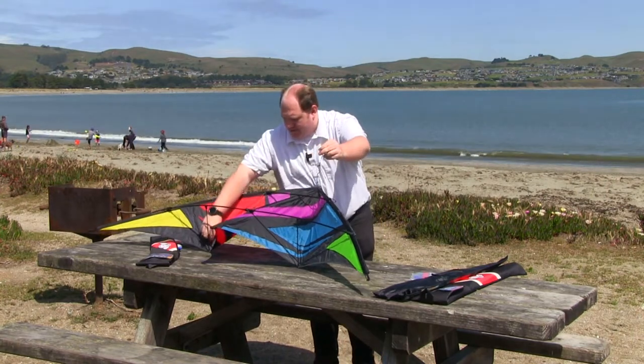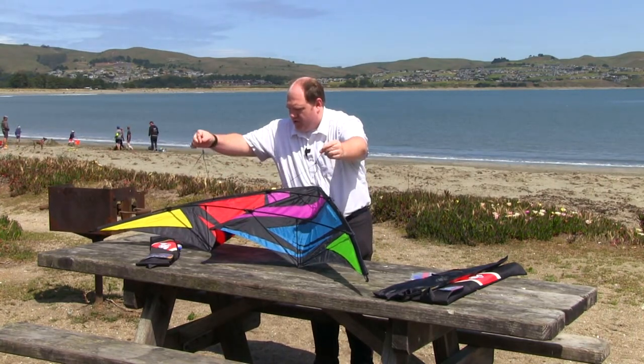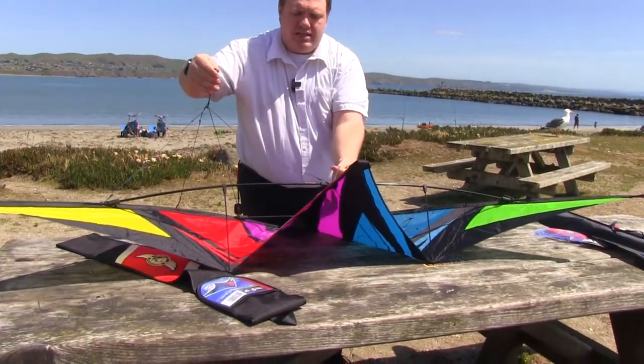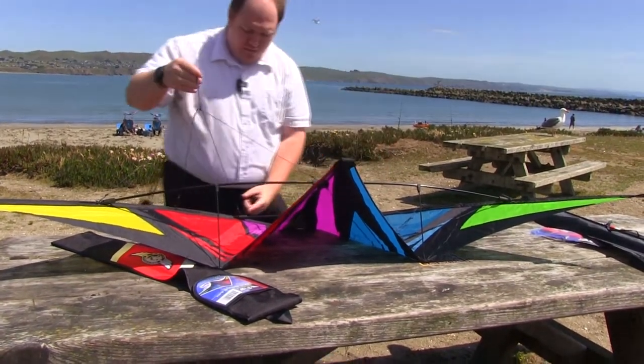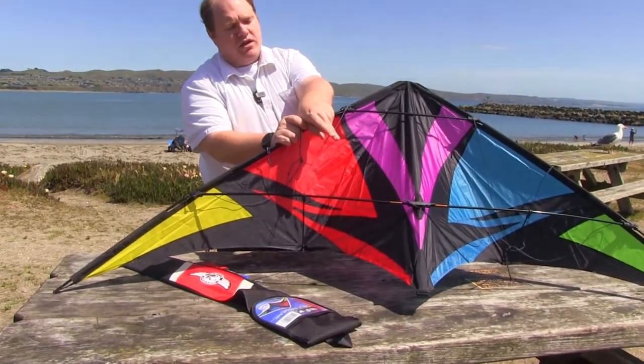When you pick up the kite, you want to be sure that these bridles are over the tee, not under the tee. Make sure that's over, not under. Also make sure the top of the bridle is over the grommet on the top.